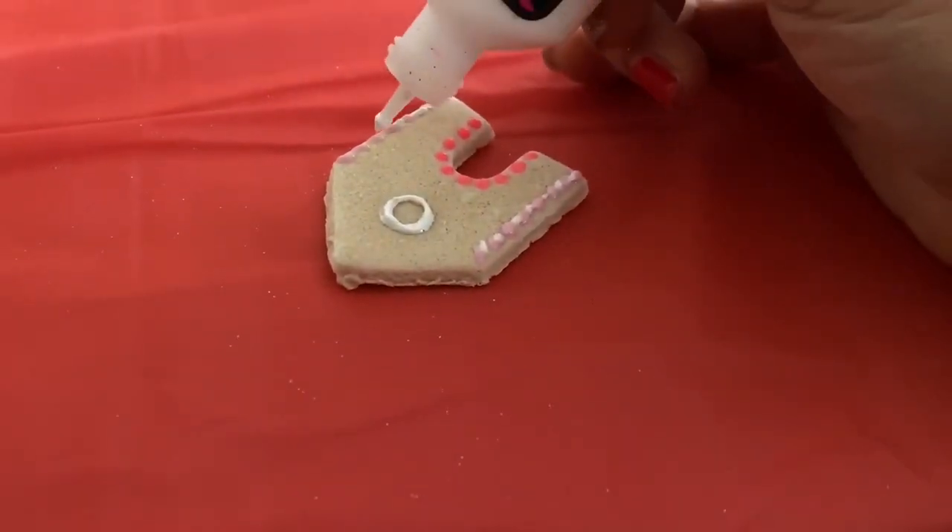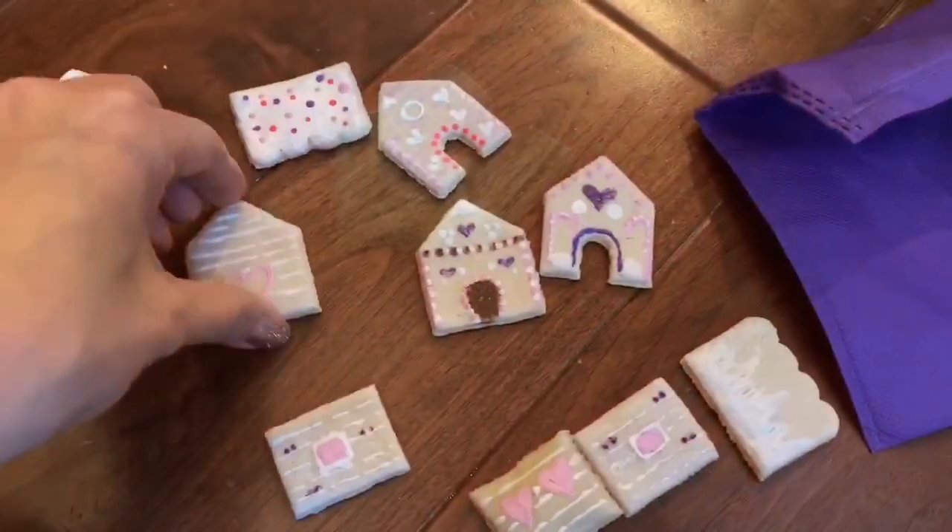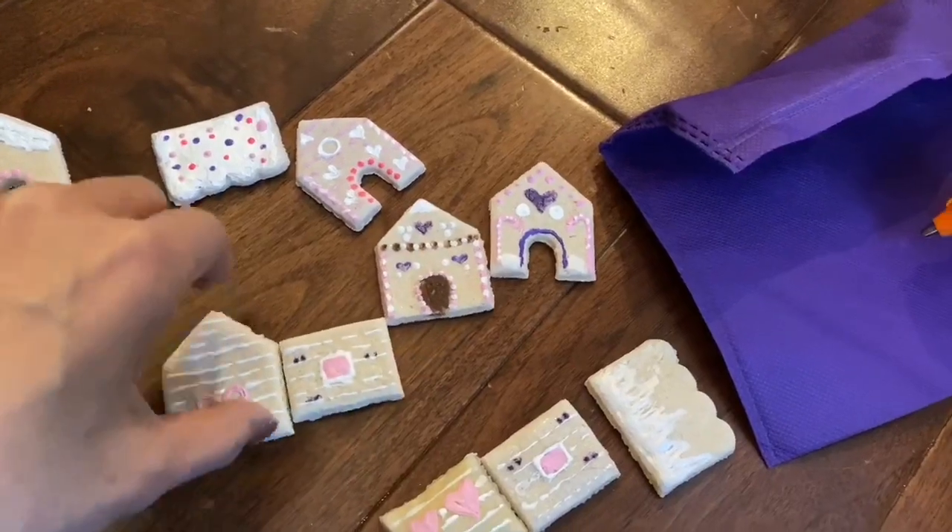After everything is dry, you can take puffy paint and decorate your gingerbread houses. Make any pattern that you want and let them dry. After everything is dry, you can assemble it with a hot glue gun.